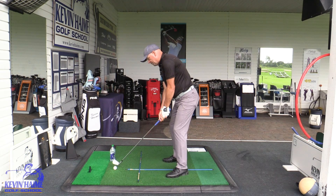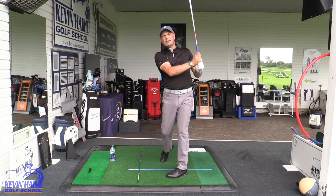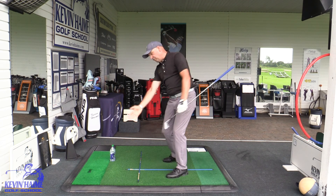But with that bottle there, my brain is going to want to swing from the inside and I'm not going to hit that cameraman. Pretty close though, but I'm not going to hit because I'm moving from the inside.